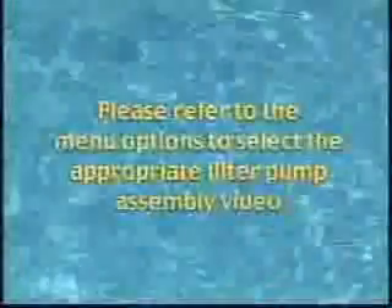Please set up your filter pump before filling the pool with water. Refer to the menu options to select the appropriate filter pump assembly video.